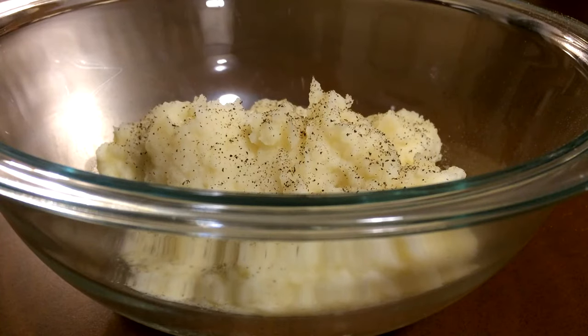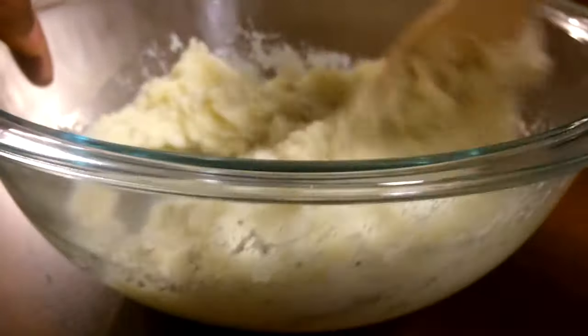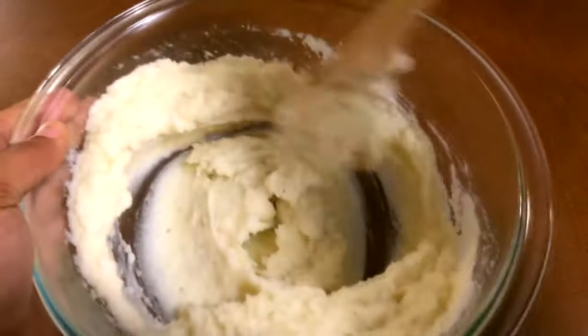I'm going to go ahead and add some salt. Potatoes need a lot of salt because they are very, very bland — they have no flavor. So I've added some salt and pepper, and I'll go ahead and stir that up.